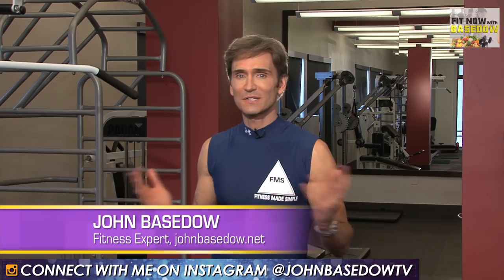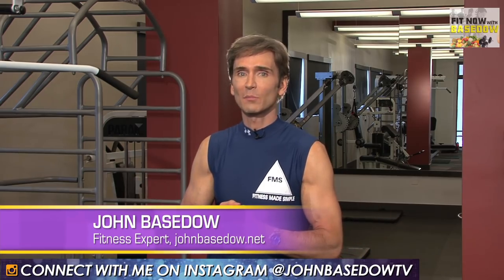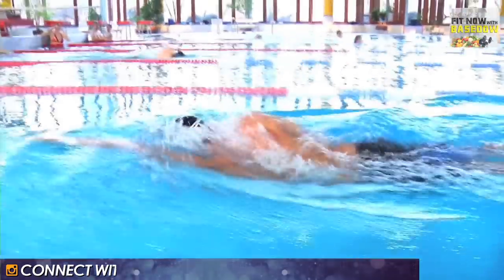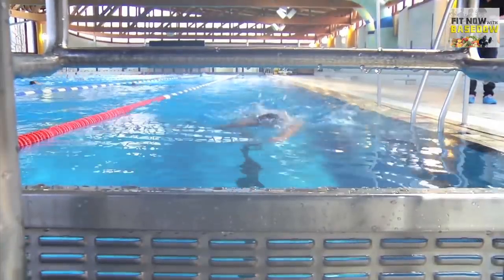Swimming your way into shape is a simple, no-impact way to get the body of your dreams. Whether you stick to laps or enroll in a class, every day you swim is a day closer to being fit. Here are my favorite ways to get in shape in the pool.